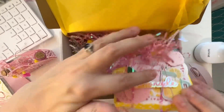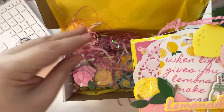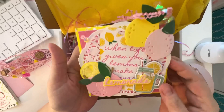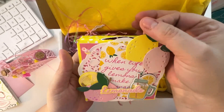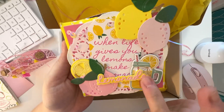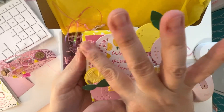And right here is — I believe this is her embellishment box. Here's all those little seed beads. But look how cute this is — oh my gosh. I love the lemons. These are just my favorite colors. So pretty.